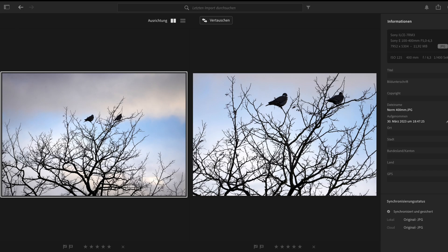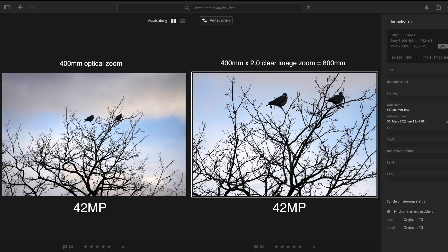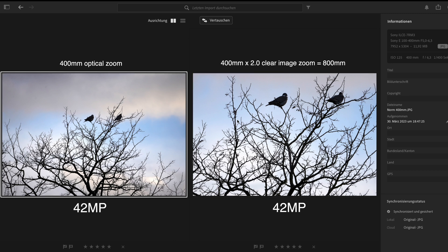Now here is the side-by-side comparison. On the left is the image I shot at 400mm, and on the right is the image taken with the two times clear image zoom. The first image has 44 megapixels with a file size of nearly 12 megabytes. The clear image zoom image is almost identical, at 11.37 megabytes — so we lose a very little bit of image quality, but not that much.